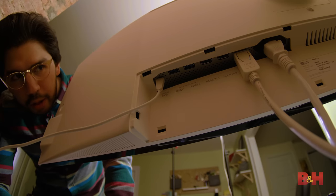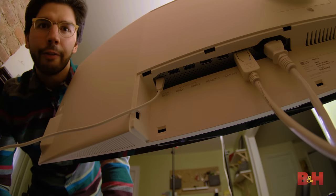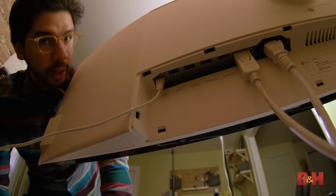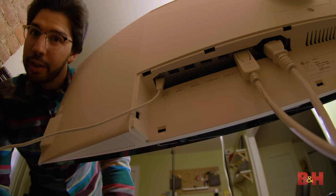So if you join me back here, you'll see that there are a few ways to connect this thing. There's two HDMI ports, one DisplayPort, and one USB-C port.